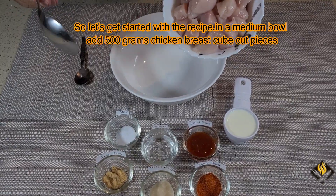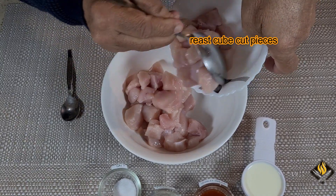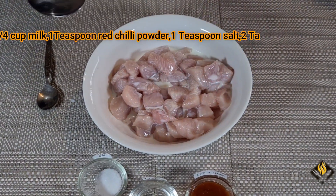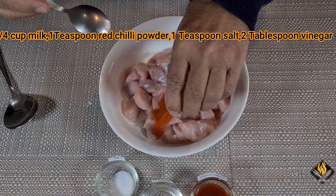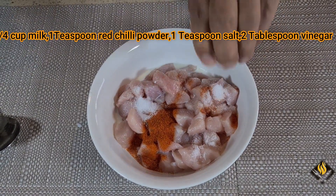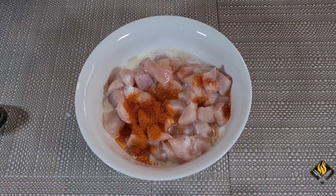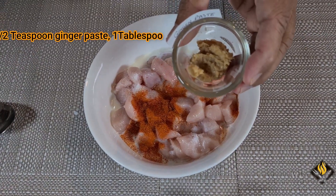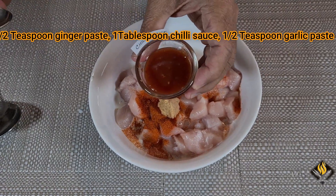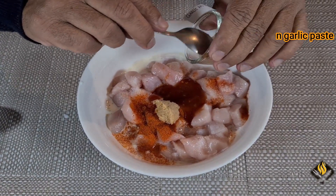In a medium bowl, add 500 grams chicken breast cube cut pieces, quarter cup milk, 1 teaspoon red chili powder, 1 teaspoon salt, 2 tablespoon vinegar, half teaspoon ginger paste, 1 tablespoon chili sauce, half teaspoon garlic paste.